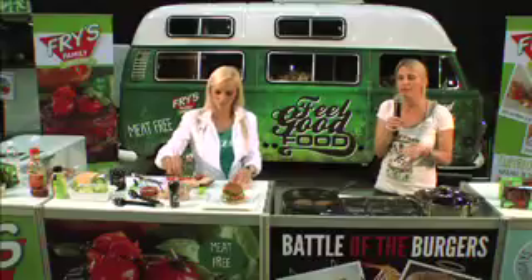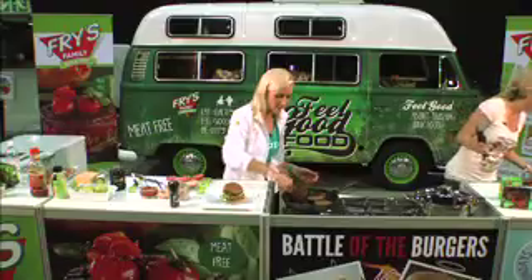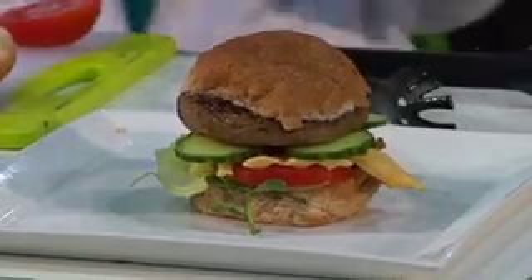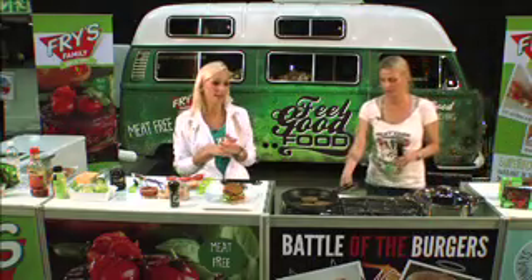A vegetarian burger only has three grams of unsaturated fat — the good fat. Fry's products contain all eight essential amino acids, making them a complete protein, so you're getting all your protein in one meal. Please come up to the front, try a little piece of the burger with a variety of sauces, and see what I mean — they taste just like meat but healthier. Perfect for the Meat Free Monday alternative.